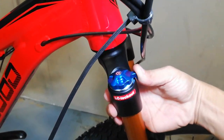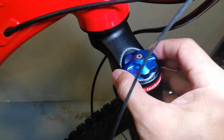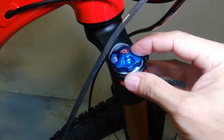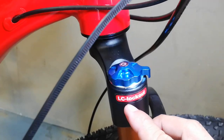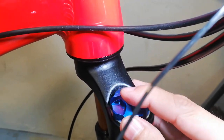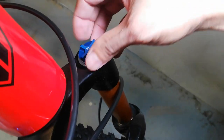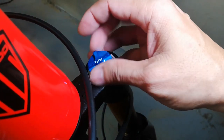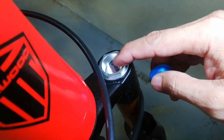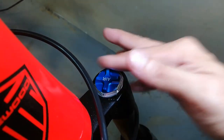Nandito na rin naman tayo sa suspension fork - naka-air fork tayo guys. Ang astig talaga, ang ganda nung pihitan. Alloy ito. LC lockout - cartridge lockout, nakalagay. Sa kabila, yung air valve cover. Nandito yung air valve - dyan natin lalagyan ng hangin. May talagang pambomba nito.